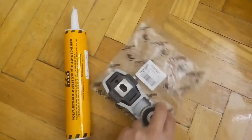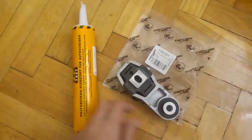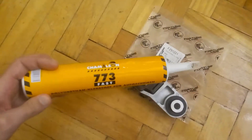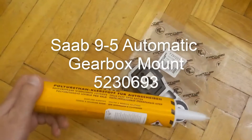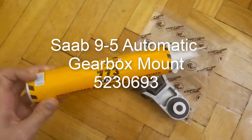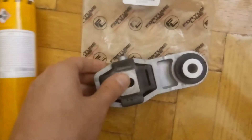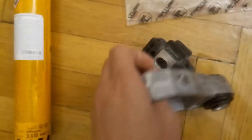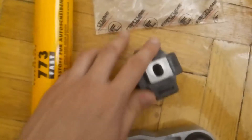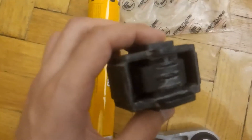Hello, today I'm going to show you how to make yourself a polyurethane engine mount — in this case it's a sub 9.5 gearbox mount. First step, you need an engine mount, it could be new or old one, and polyurethane — in this case it's just black windows glue. Before applying glue, just wash it with soap to degrease the surface so the glue will stick better.